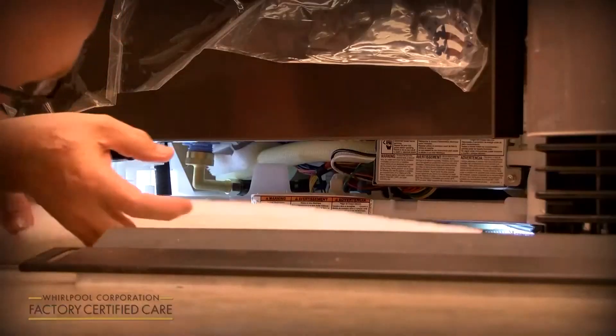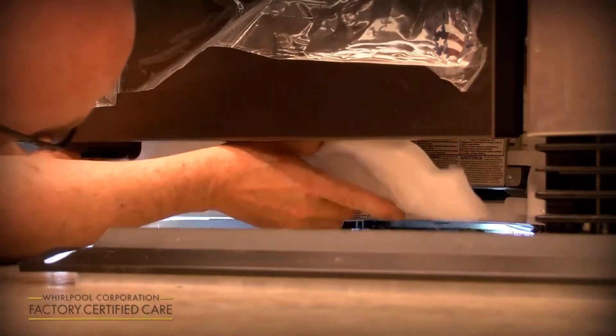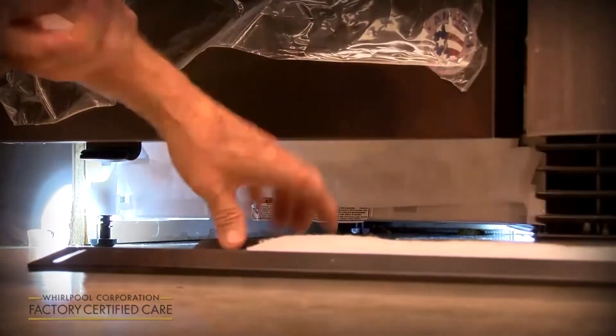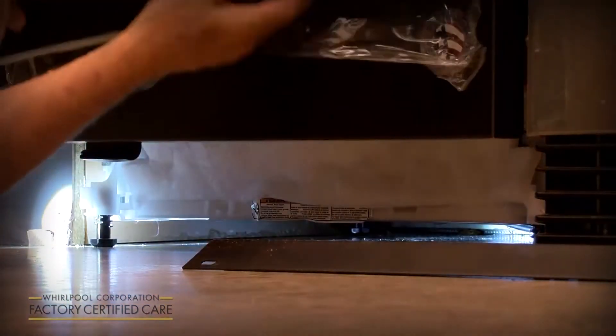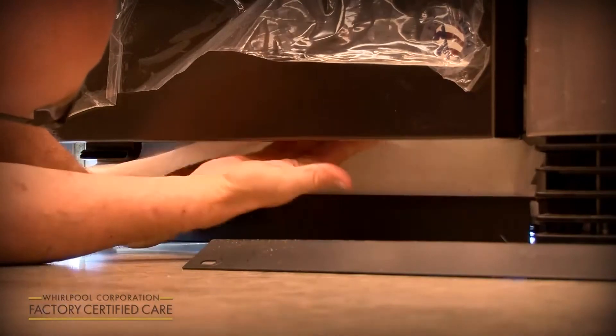Go ahead and put the insulation — pack it back in. This one goes in like this, it just tucks up in there. And then you've got this adjustable one that goes up and down to cover your gap in the floor. This insulation just tucks up underneath the door.